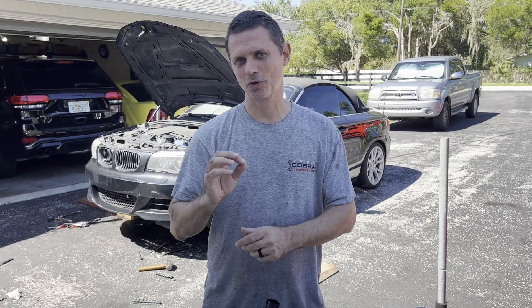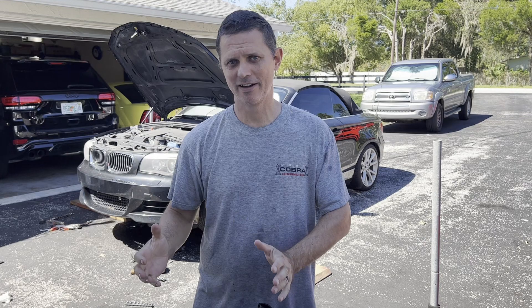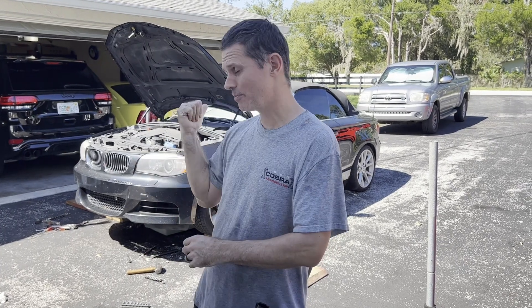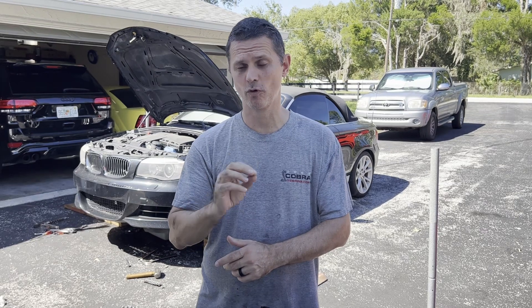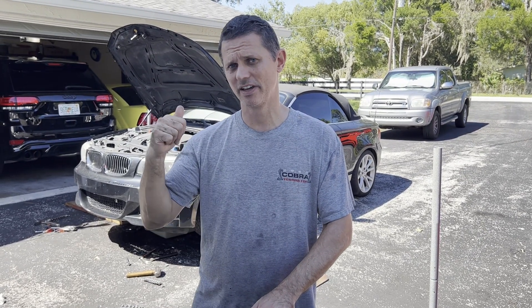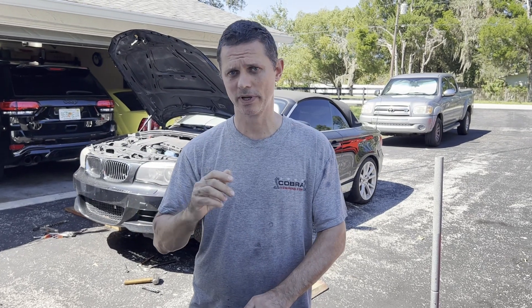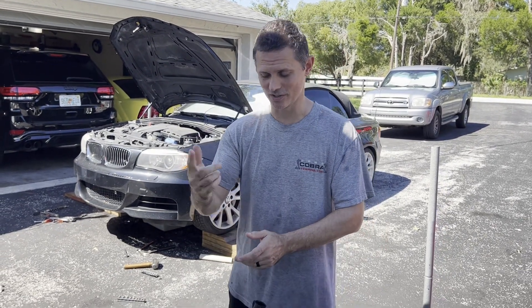Hey guys, today is just a short quick video because I have some water pumps in hand that I don't normally have all at the same time. I got the Pierberg BMW pump, the WP611 Ford Fusion pump, and a EMP Stewart pump that we can compare side by side. These are all popular options for air-to-water intercoolers on aftermarket supercharged applications, so let's take a look.